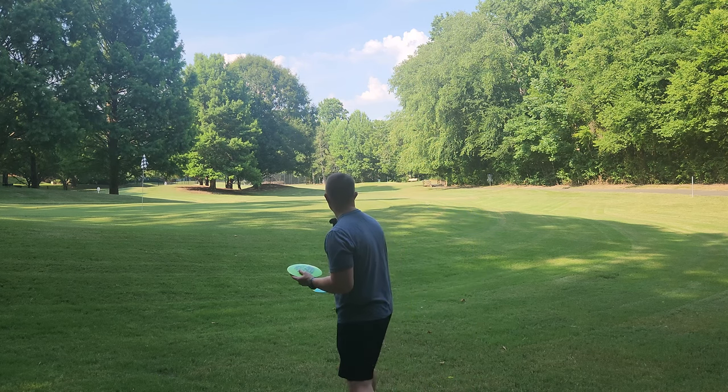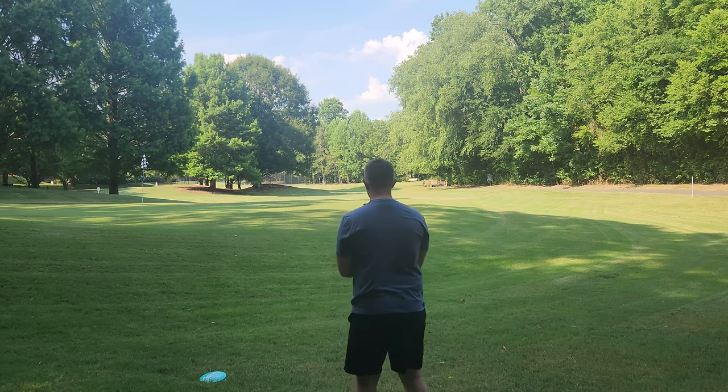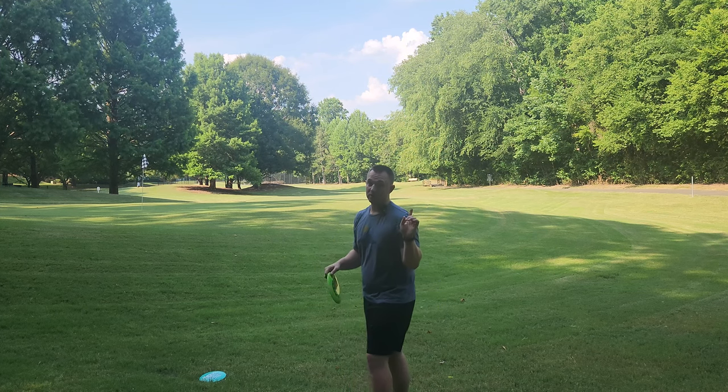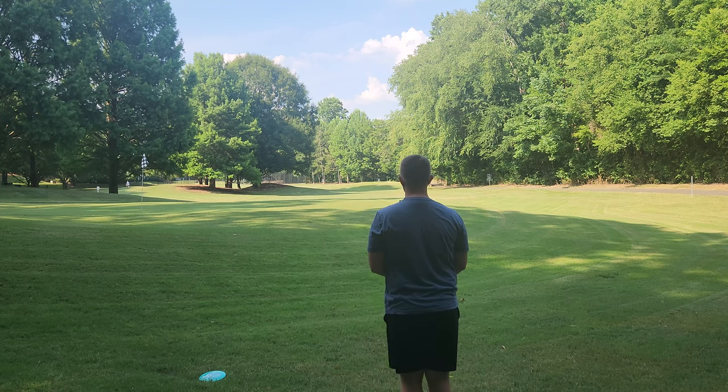I'm sure you guys want to see how they fly — I do too. Let's throw the G-Star and then we'll throw the star. Use my discount code ICEBERG10 over at PowerGripUSA to get 10% off. All orders over $70 ship for free.